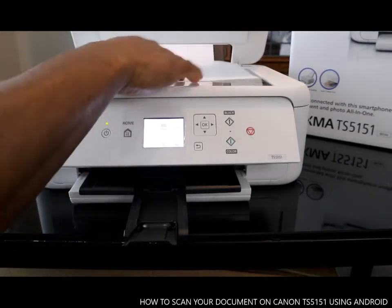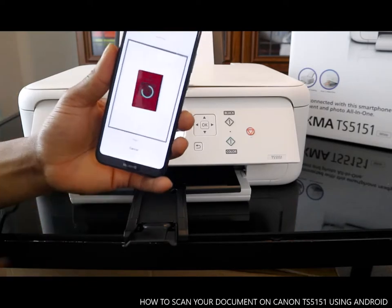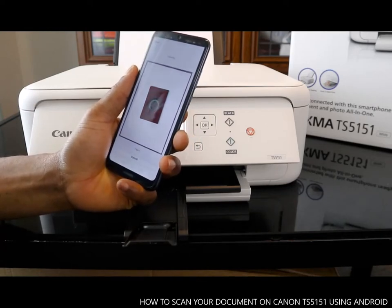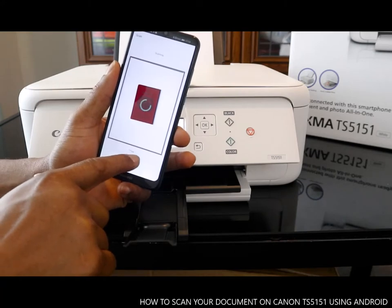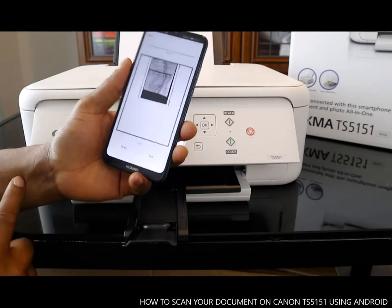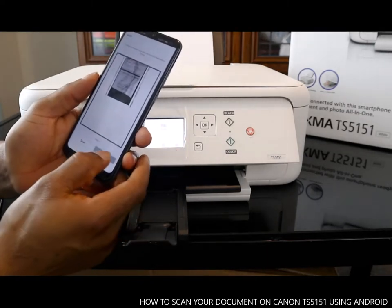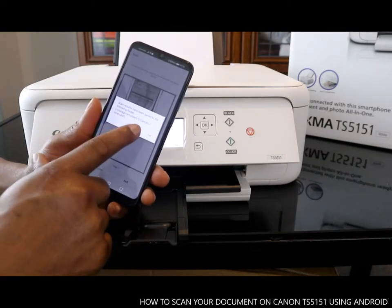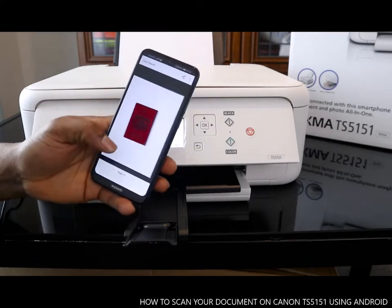If you want to scan another document, open the compartment, put in the next paper, and close it. Then on your mobile device, select scan again. You can do this for up to 15 documents — as many as you want. You'll see at the bottom 'page 2.' You can cancel scanning by hitting the cancel button. Once you finish, click exit. Your scan result has been saved to storage. Click OK. Now you have two scanned documents.